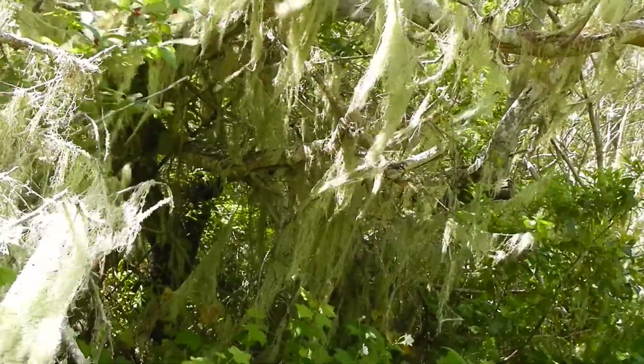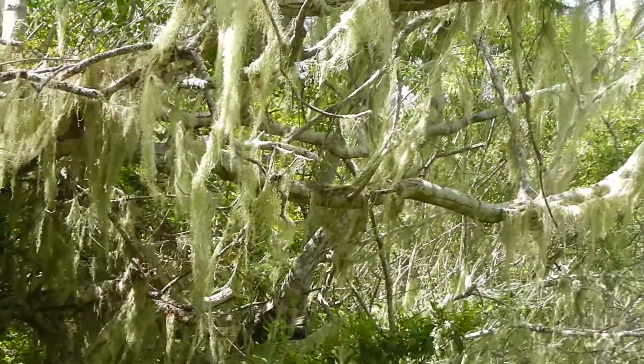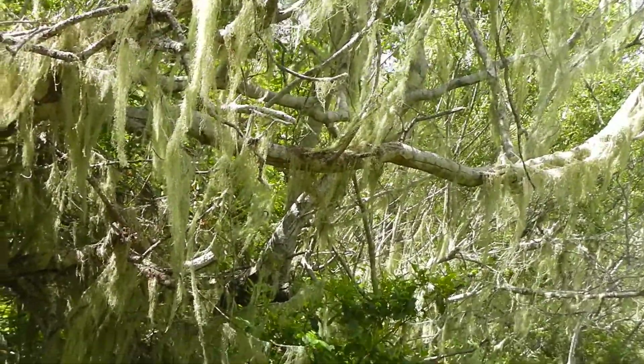So anyway, that's Usnea — U-S-N-E-A — or Old Man's Beard. We'll catch you later.